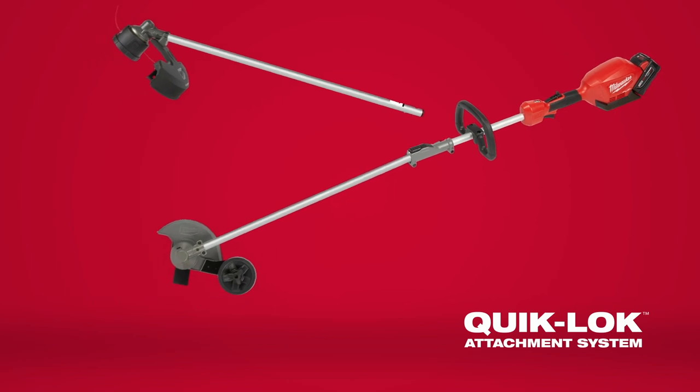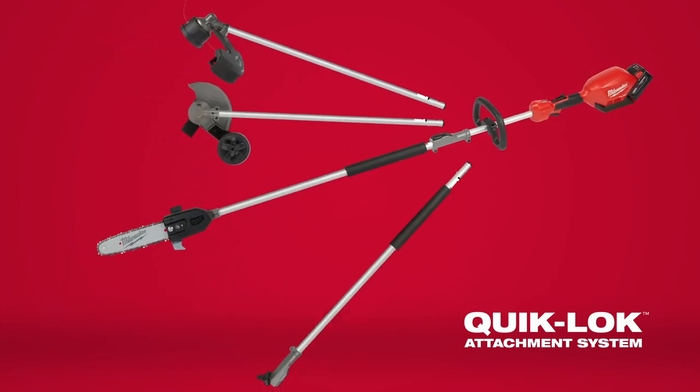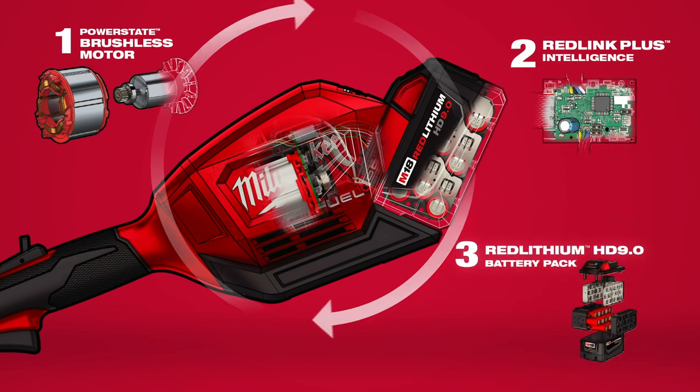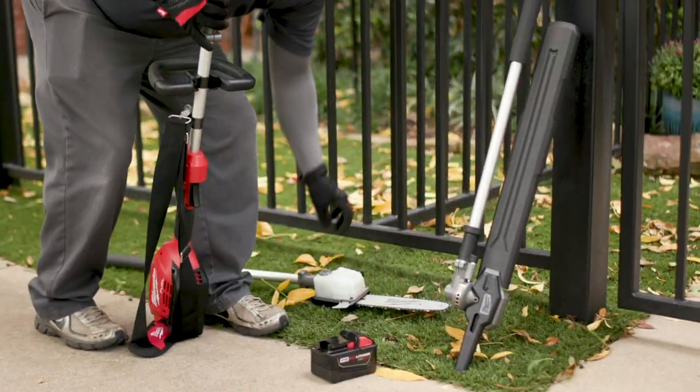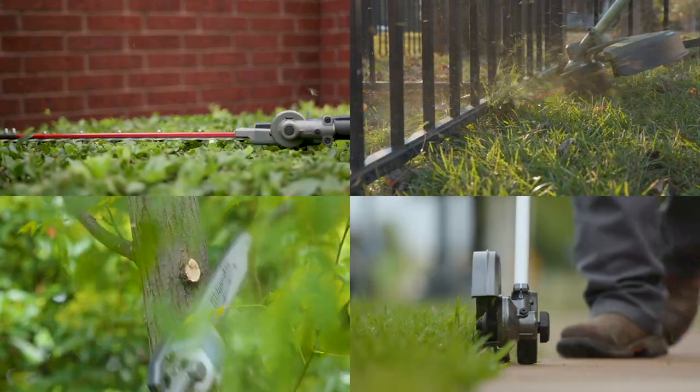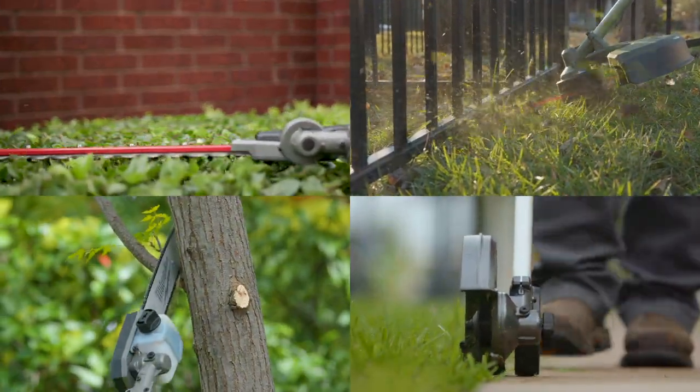Introducing the Quick-Lock Attachment System, a versatile outdoor power equipment system featuring multiple attachments powered by a single M18 Fuel power head. With the Quick-Lock Attachment System, you have the capability to switch between multiple attachments and complete a wide range of applications.